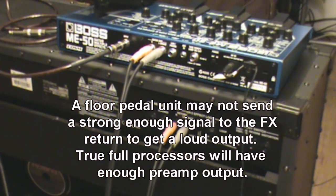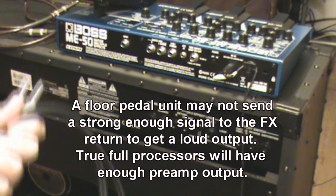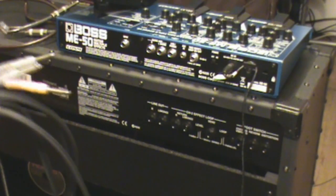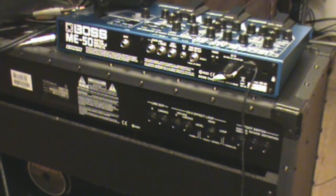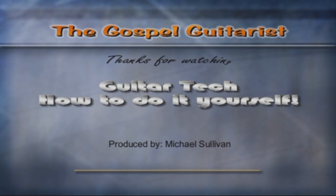So those are three quick scenarios for setting up your effects unit. I'd suggest playing with them on your own to see what you discover. Use a really long cable — about 25 feet — to run to a unit on the floor if you're performing on stage. Make sure all your cables are long enough for the runs. So that's three different ways to run your effects unit: in front of the amp, in the effects loop, or straight into the power amp. Experiment and have a good time. Until next video, have a good day, don't forget to subscribe, and thanks for watching Guitar Tech: How to Do It Yourself.